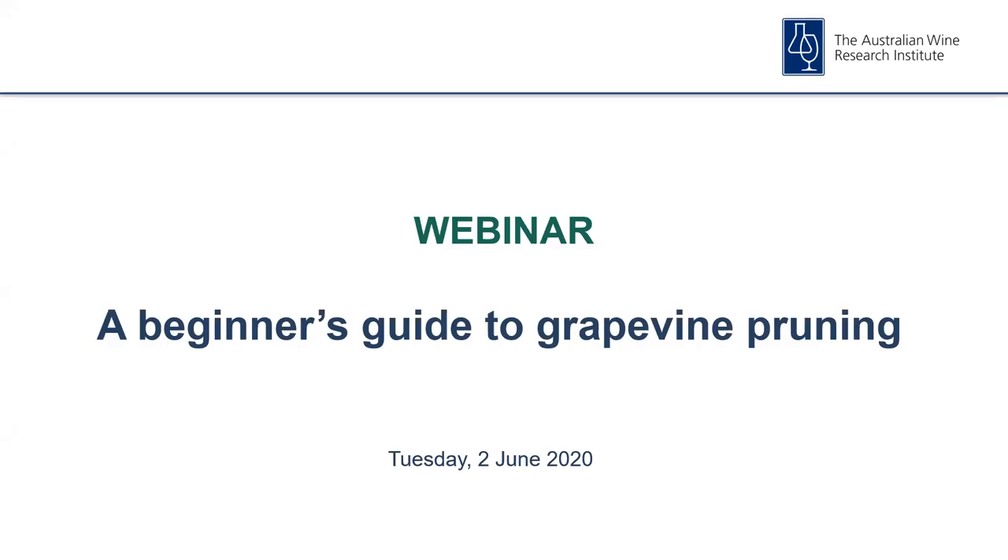Welcome all, and thank you for joining today's session. My name is Michael Downie and it's great to be back for another AWRI webinar. With pruning season nearly upon us and interstate travel restrictions still in place due to COVID-19, this year's pruning workforce across Australia may be a little different from usual. The AWRI is presenting this webinar with a video demonstration on the basics of grapevine pruning to help support vineyard workers who may be new to pruning.